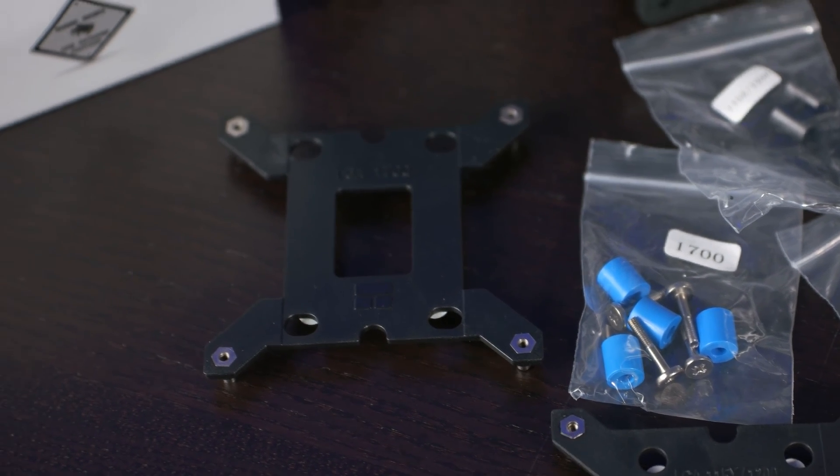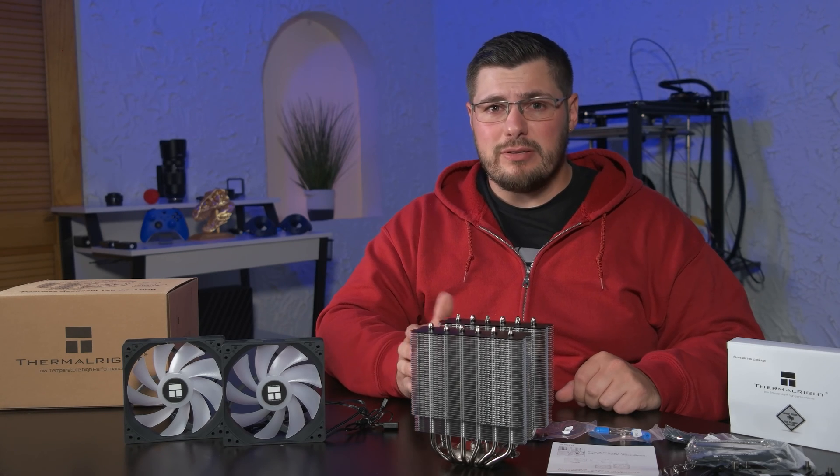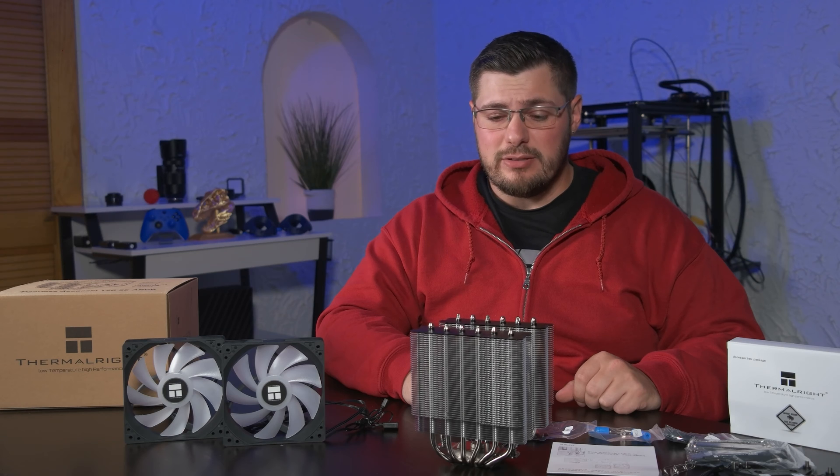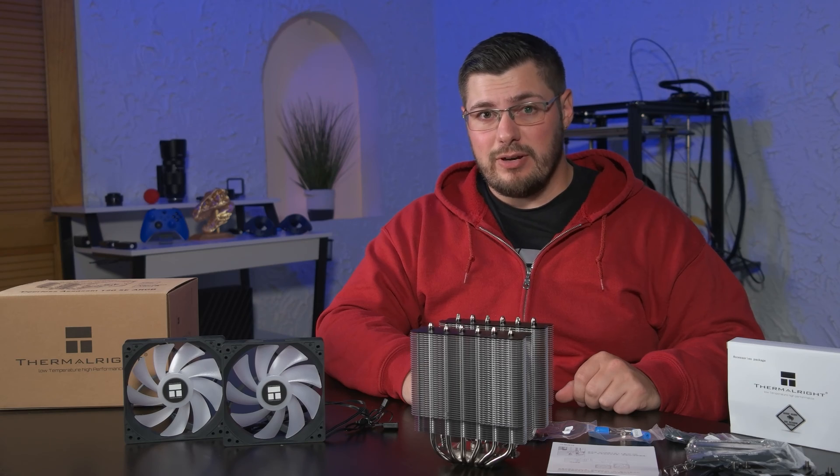First impressions of the cooler — it feels substantial, and the build quality appears very good. I've used many brands of coolers over the years, and in terms of how this looks and feels, I'd say it's up there with some of the better ones. But we'll have to wait to see how it performs to give it a final verdict.